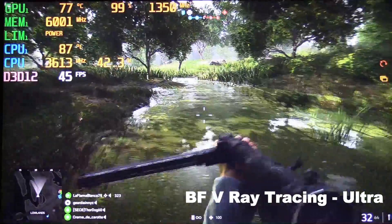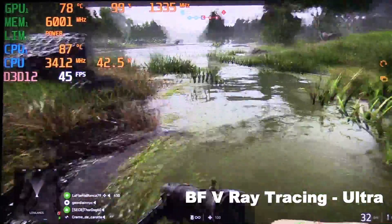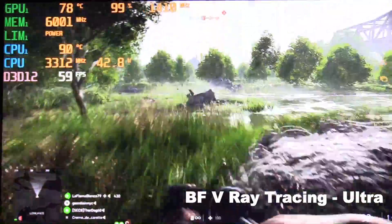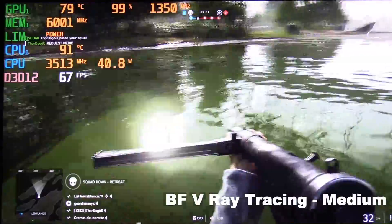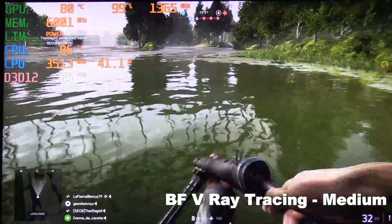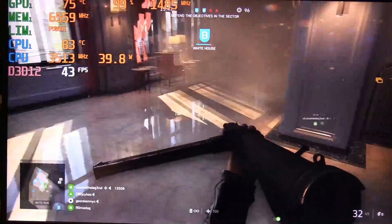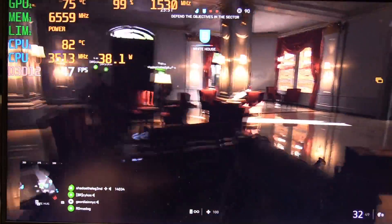Let's look at ray tracing in Battlefield 5 — at ultra settings you will typically see performance in the mid 40s to low 50s fps. Moving away from areas with reflections the frame rate goes up. At high settings we get a decent bump to the mid 50s, and at medium settings we go up to the mid 60s, which looks just as good if you are dashing around fast. Ray tracing is very dependent on how many reflections and smoke effects are on screen. Even overclocked with ultra settings on a map loaded with reflections I get the mid 40s. Dropping quality settings makes ray tracing very playable.